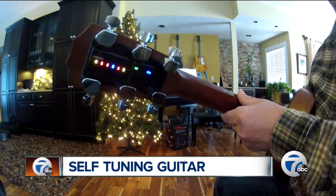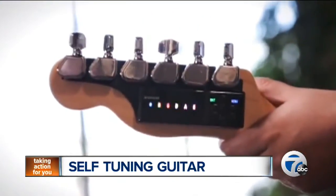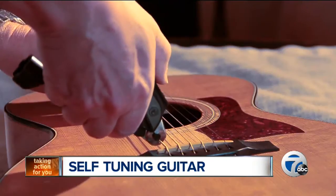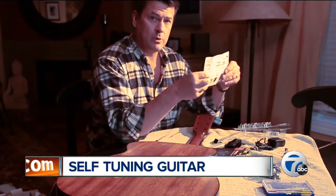Billed as the world's only retrofittable robotic tuning system, Tronicle Tune can have you rocking in tune in only seconds. Sounds complicated? All else fails, read the instructions.